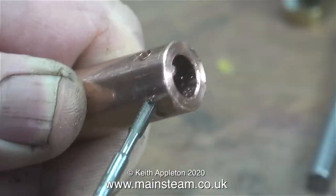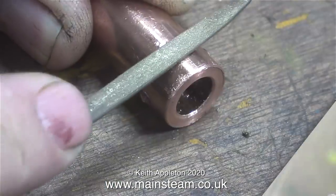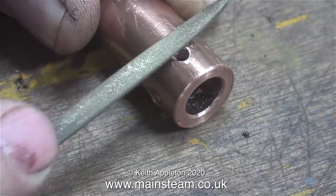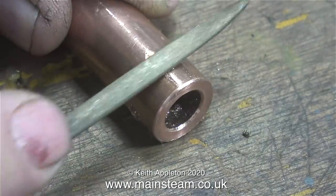The next job is to thread these holes using a 4BA tap. I'm using my normal bearing lubricating oil as a lubricant to make sure the tap doesn't shear off - copper can be difficult to work. To finish the job, after the threading operation I removed all the burrs using a needle file and then polished up the part on the polishing spindle.